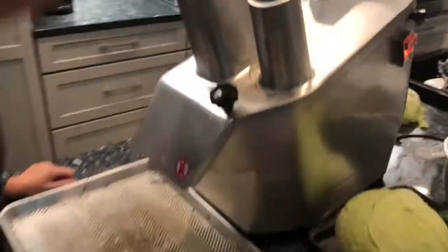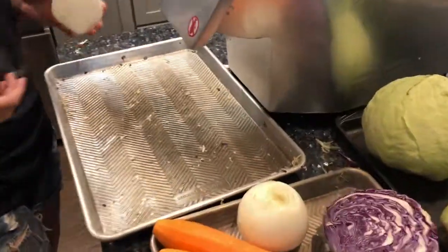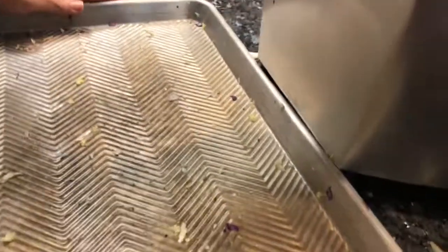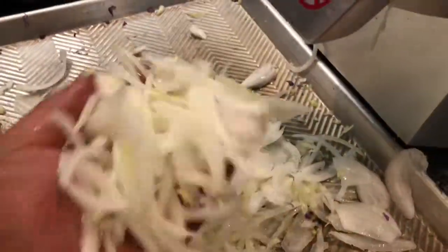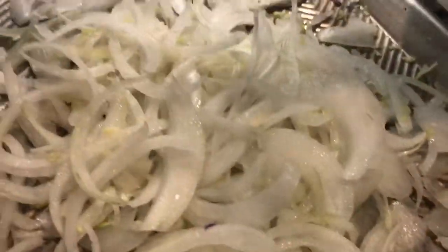Okay, so now we're still using the bigger blade and we're going to do onion. That's right.